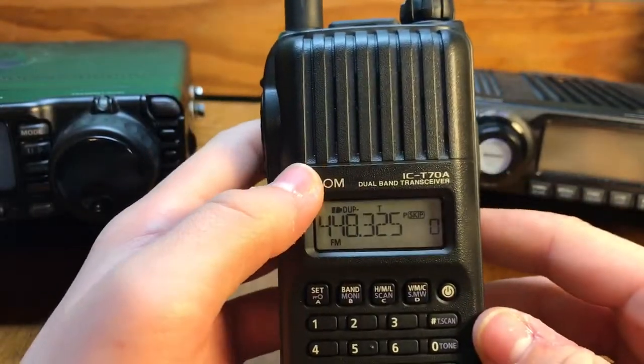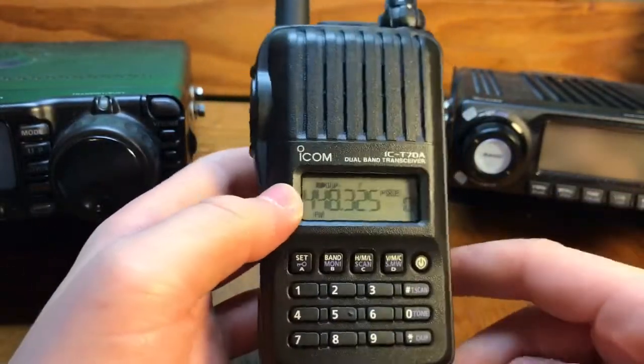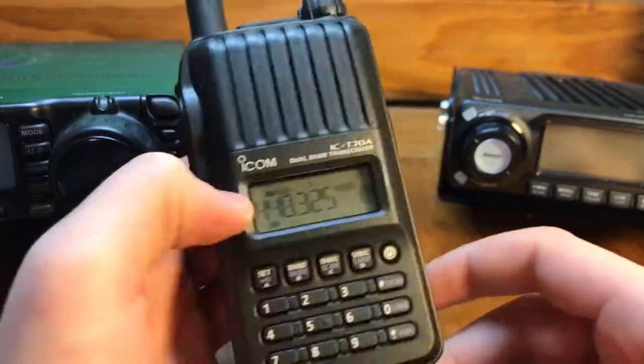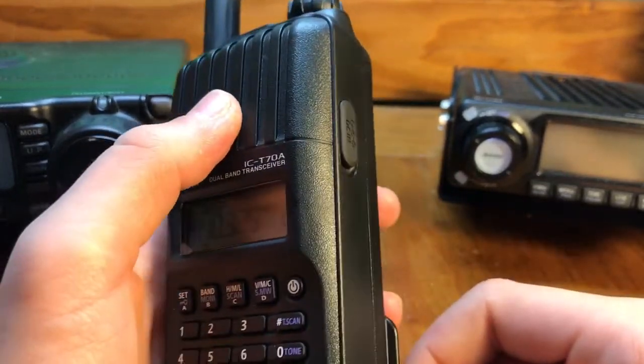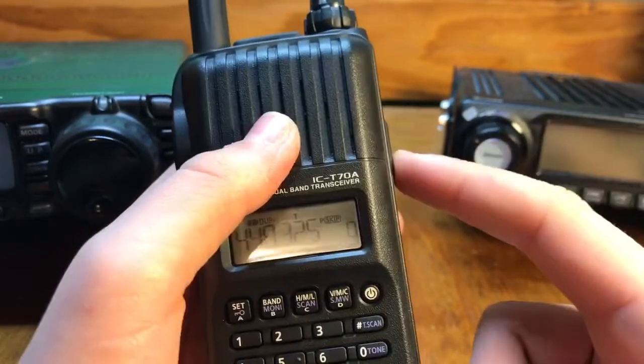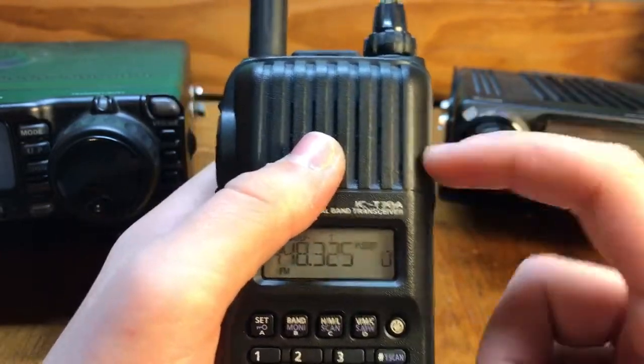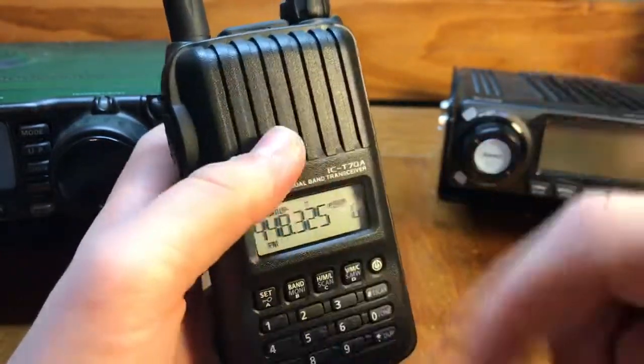I haven't used a Yaesu FT-60, but I do know that these are practically the same exact thing. It's just a little bit more updated, newer, and it's ICOM — and it's a different design.